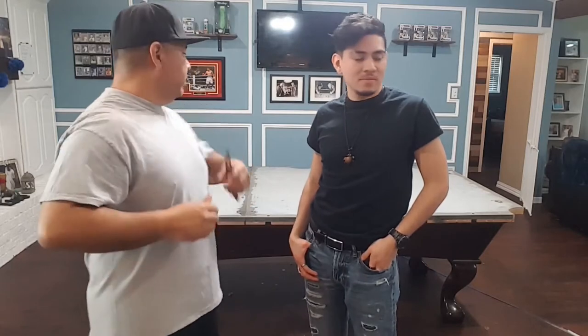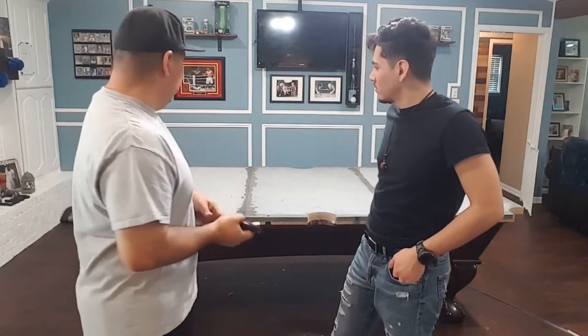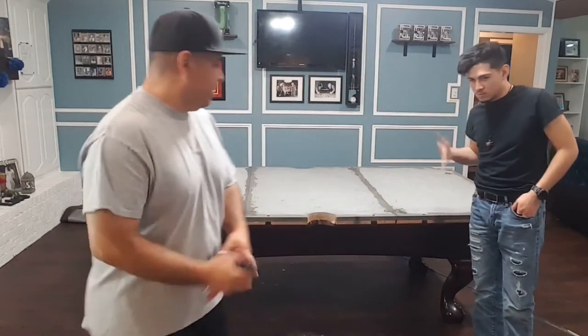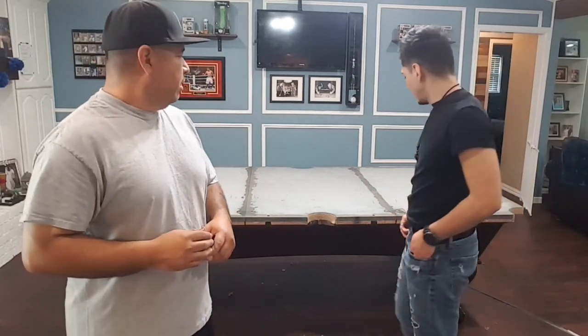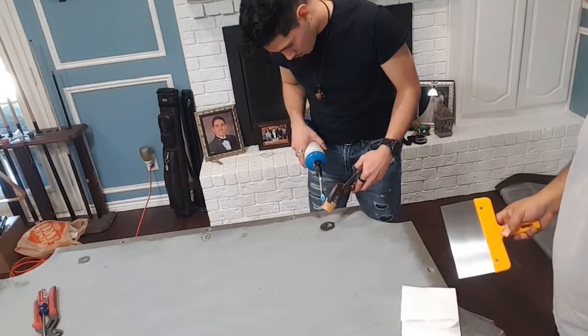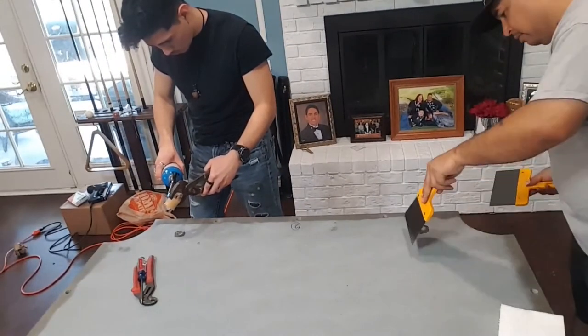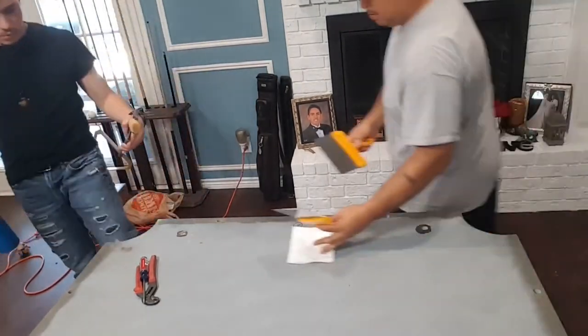We just finished taking off all the old felt. What we're gonna do real quick is just clean it off and refill the holes with some beeswax to get the surface area ready and prepped to accept the new felt. This next step is filling in the drill holes with some beeswax. We're gonna melt it with a blowtorch — it'll drip in and dry up hard on the slate just to make it flat.